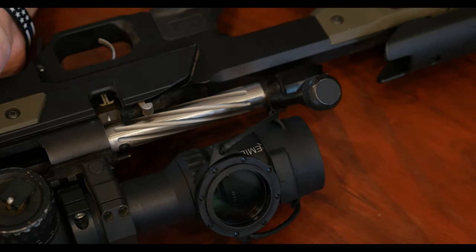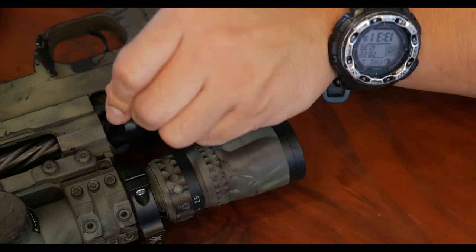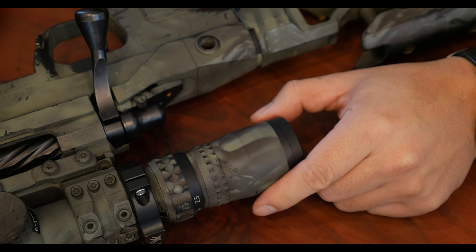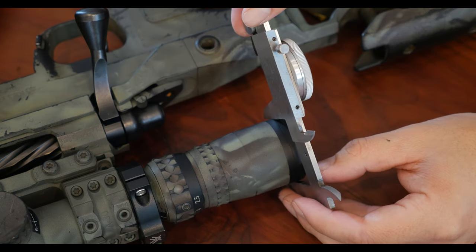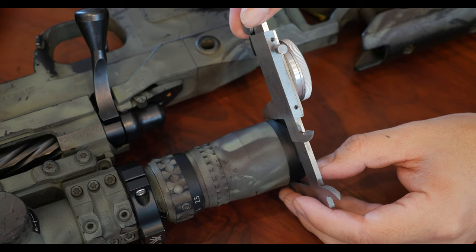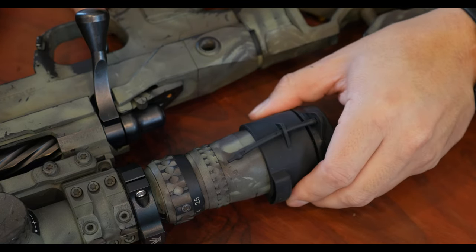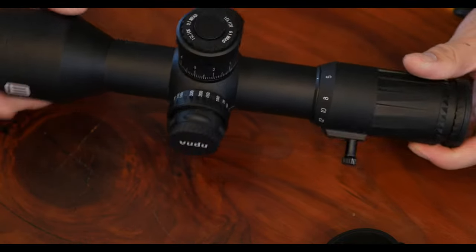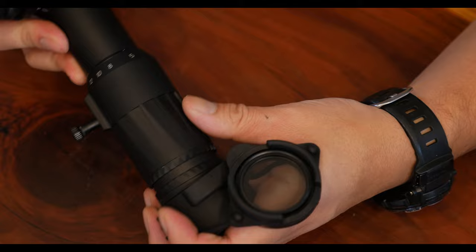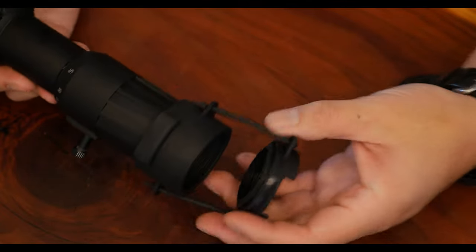Let's take a look at some scopes that are still in production. It's hard to tell what scope this is because of the paint, but this is a Nightforce NX8 2.5-20x50 — it is 1.7 inches in diameter and the polarizer fits nicely on there, which is great because this is the rifle it's going to live on mostly. And here I have an EOTech Voodoo 5-25, and the polarizer fits nice and snug on there, about the same as on the Premier Heritage scope.